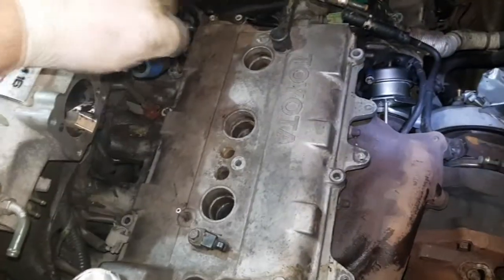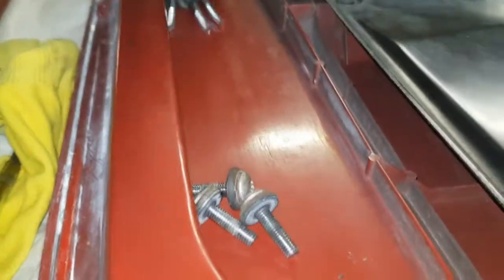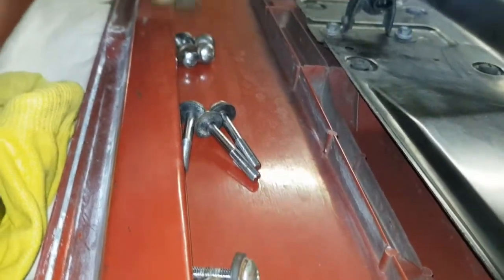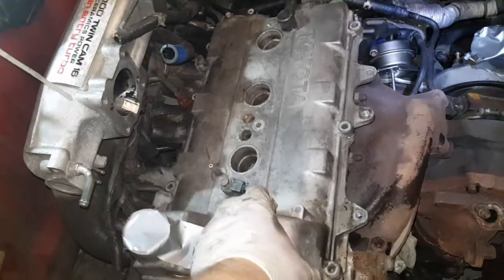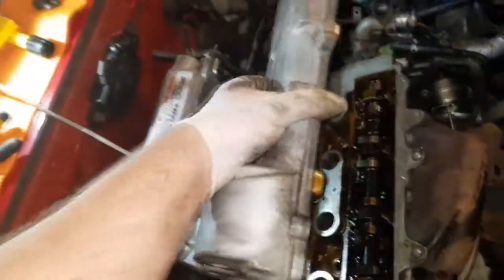Remove three short ones, three long ones, four short ones, and remove the cylinder head cover.